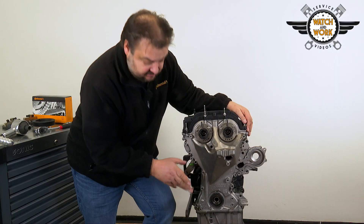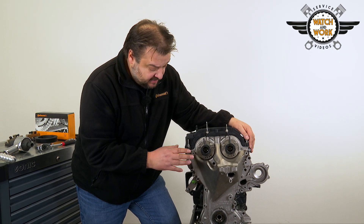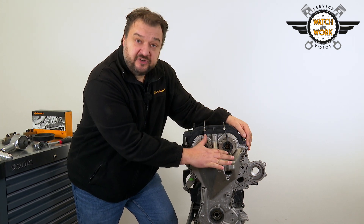You then remove the sealing ring at the bottom, which will have to be replaced during reassembly, but we'll come back to that later. Now it's time to undo the valve cover and front cover.